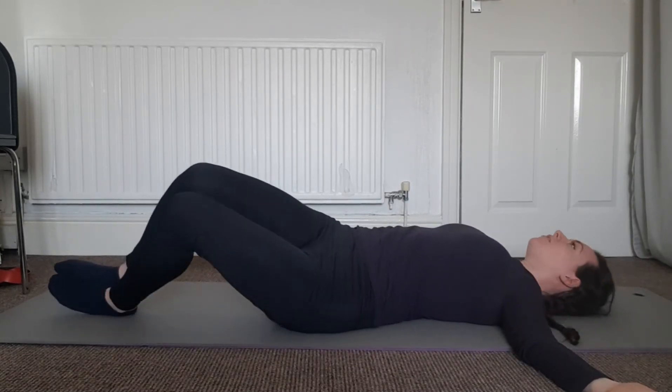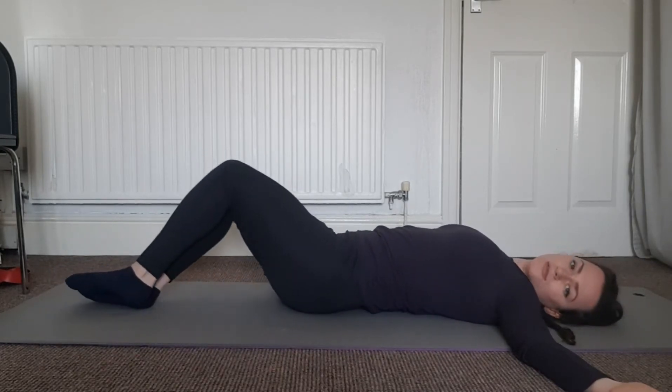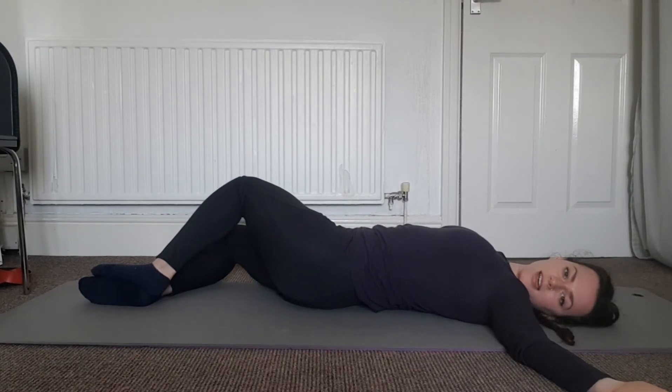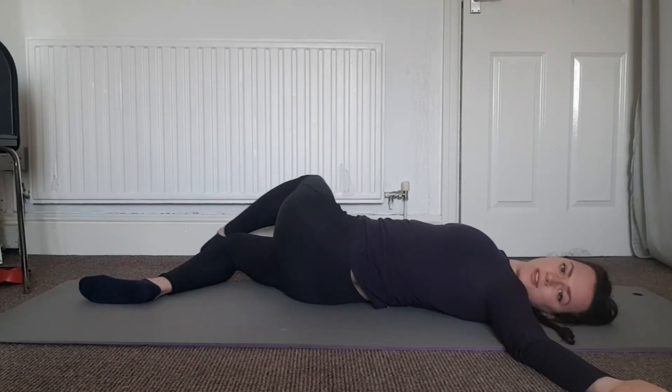On the next one we're going to stay over that side with the legs, so drop them down towards the floor and we're just going to stay here for a moment. Turn that head in the opposite direction to where the knees are. See if you can get that underneath leg to relax down to the floor.